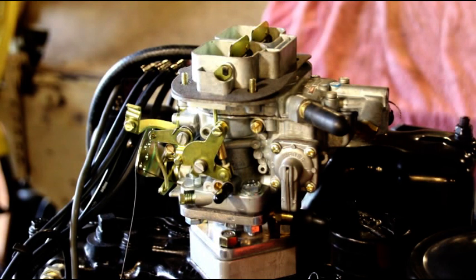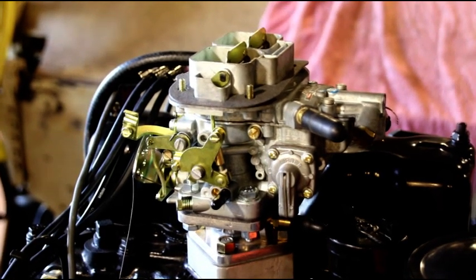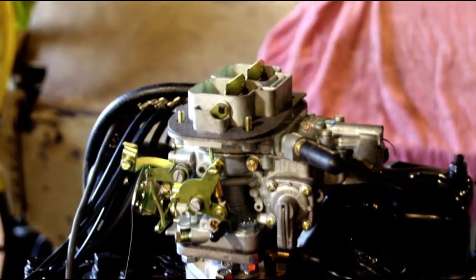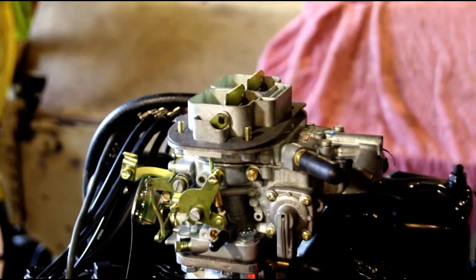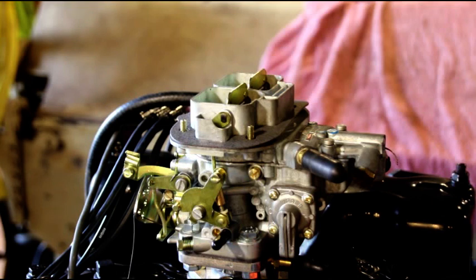Hey everybody, welcome back. I got the camera fixed on the Weber carburetor that's on the F-head we got in a test stand. It's time to get this off the test stand and get Joey's engine on — he's ready for startup. I just finished with the Petronix on his distributor and he's ready for startup.